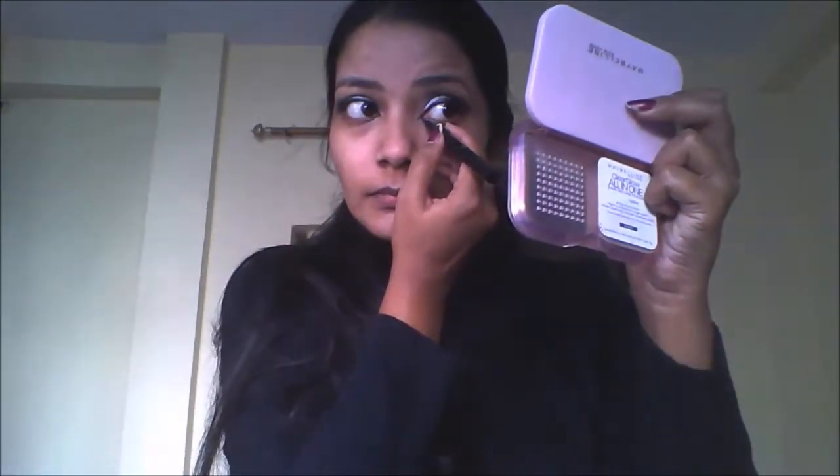Here I am using Maybelline Hyper Glossy liner and you need to line your eyes as close to your upper lash line as possible. Now create an inner line and connect it with your lower lash line for enlarged, bold, and sexy-looking eyes. Now invest in your favorite mascara and apply two to three coats on your eyelashes — it will make a huge difference to your eyes.